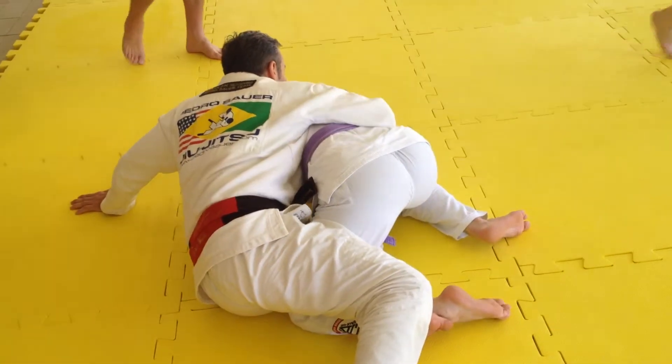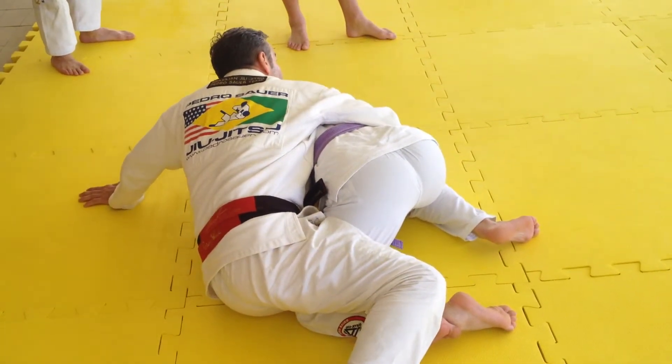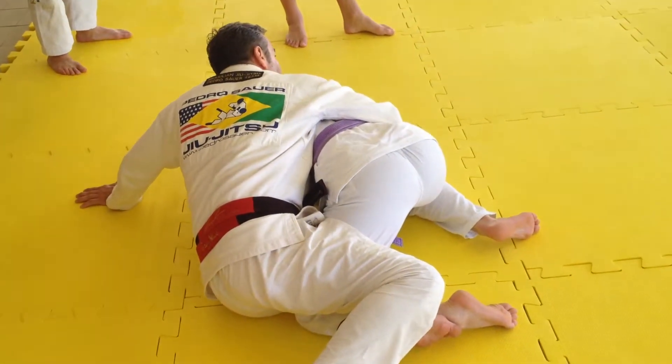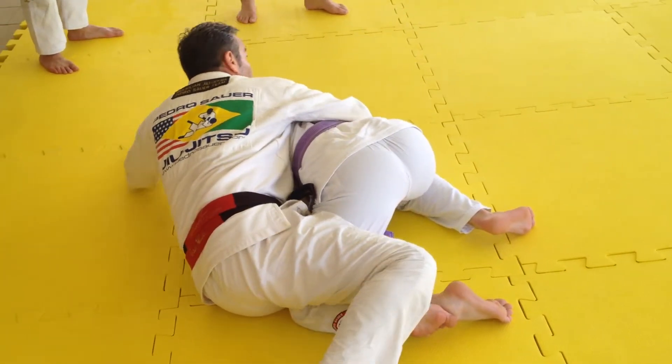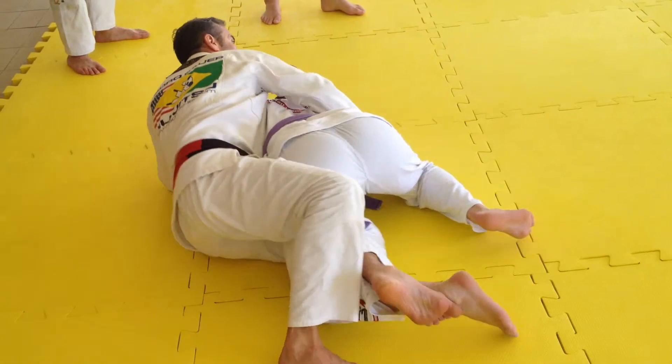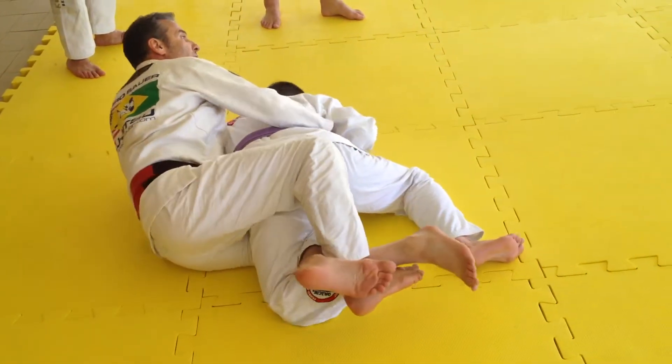So you can stretch the leg — doesn't matter, still maintain it. You sweep this other hand inside; anywhere you can grab here. The idea for the right hand to grab it is to prepare the material for the left one, but that wasn't enough here. I can just move myself forward, lock it, and I can regain the lock here.